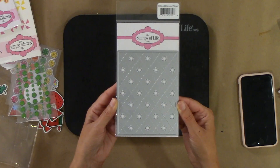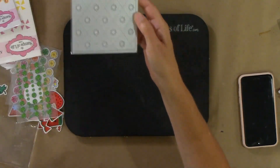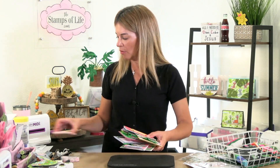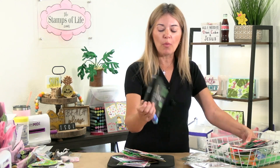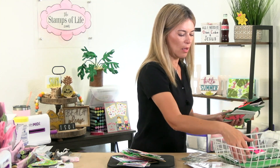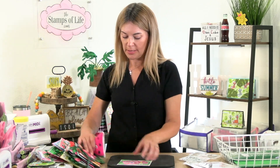Let's look at the free background die you're getting with purchase — that's really cool. Now I want to show you some samples from our design team. Look at all these samples — I don't know, they just went crazy, and I always know when they love it because they go crazy. We also released a limited quantity of glitter pens from Spectrum Noir and some green epoxy dots. So let's look at how fun all these are — that kit is amazing.